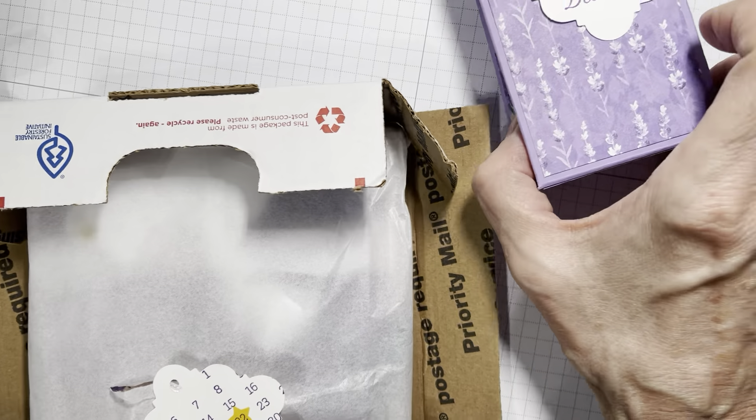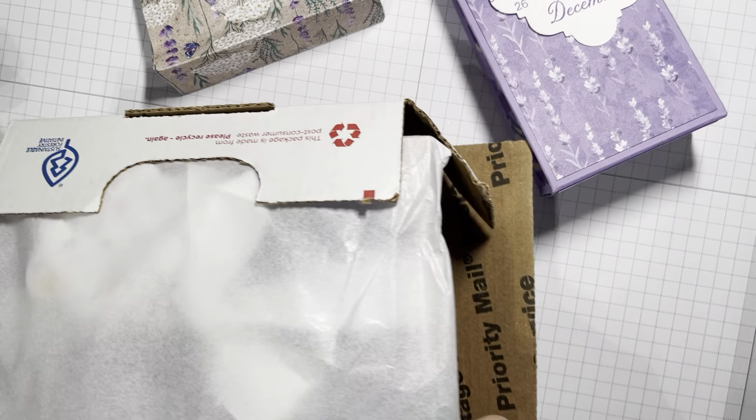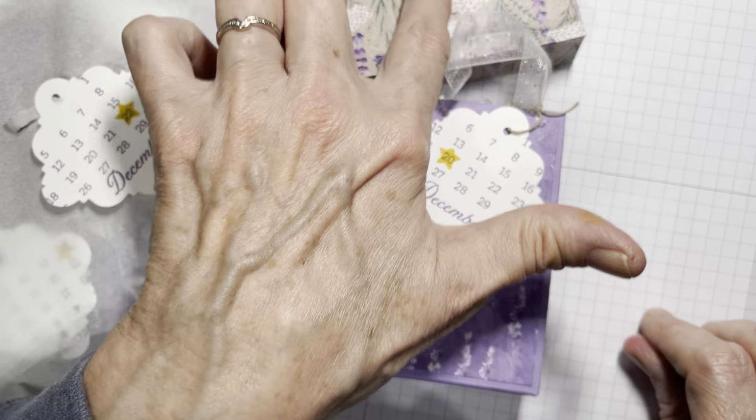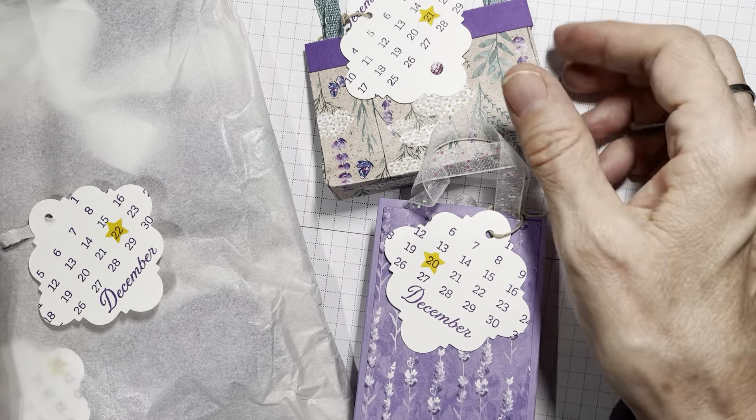I'm going to have to rewrap all of this. We start on the 20th of December, and I'm hoping she takes it out, looks at it, and says 'Oh, 20, 21, 22' — and gets that. I used our calendar stamp set and put a little star on each date, so I'm hoping that's pretty obvious.